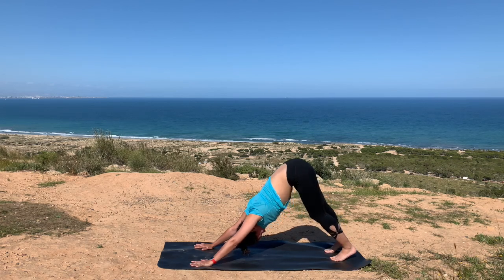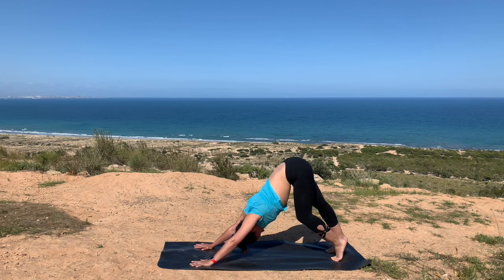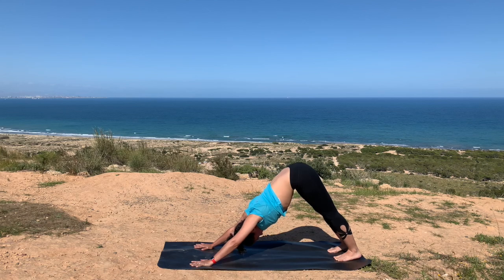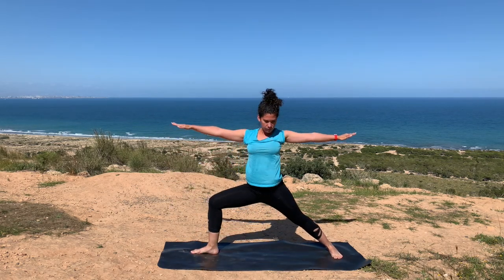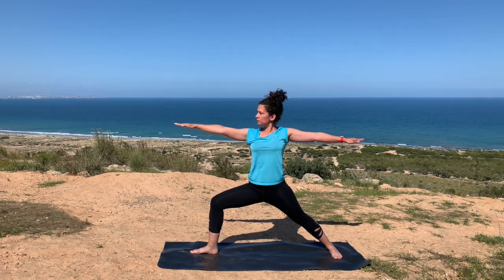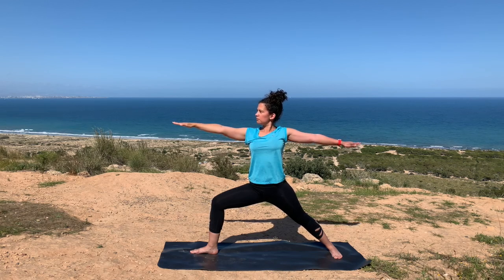With your next inhale, reaching your right leg up towards the sky. Stepping it right alongside your right thumb, spin and plant your back foot. With your next inhale, coming into warrior two. Relax those shoulders onto your back, really lengthening out your arms, as if you have energy shooting through your fingertips. Draw those shoulders onto your back, letting that space between your ears and your shoulders just be there.